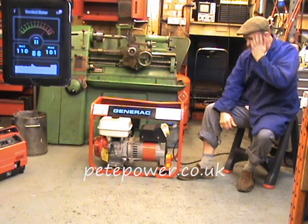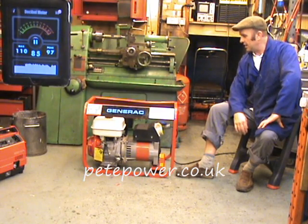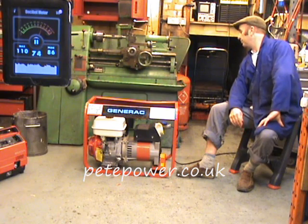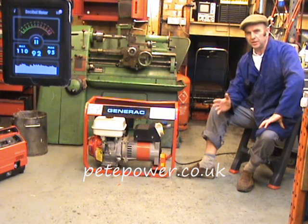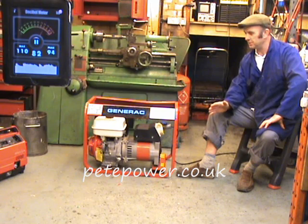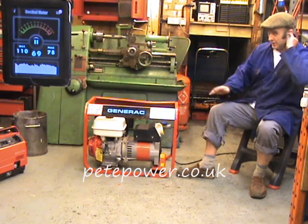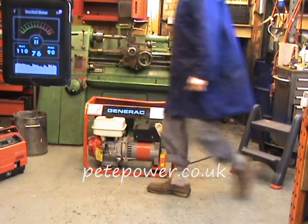Now we're going to do the same again with this slightly smaller frame generator. It's a GX 240 4kW frame generator, so we'll run that up the same as we did with the GX 390. When I say frame generators are the worst case scenario, I'm omitting diesels from this equation because unsilenced diesels are in another league for being noisy — so we're just talking about petrol generators here.